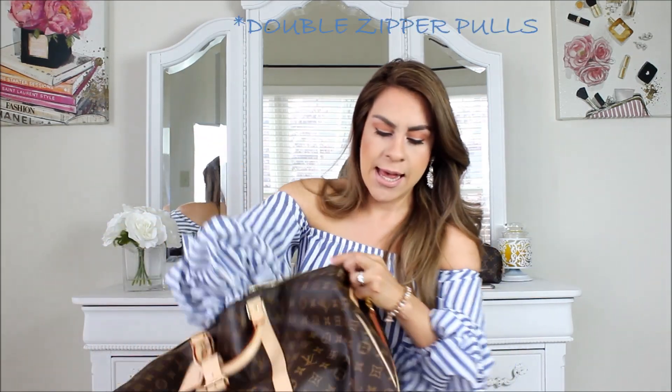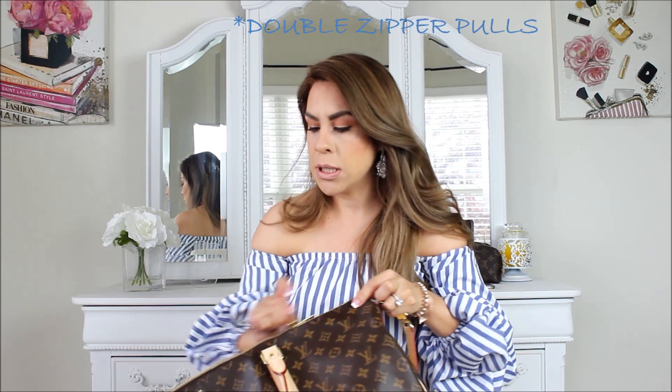I thought the 55 was a little too big for my body type — maybe if I was taller. The 50 was perfect. It is definitely a slouchy bag, almost exactly like the Speedy bags. Since this is a bag I won't use frequently — only as a vacation or carry-on bag — I'll end up just folding it again and putting it back in its box.